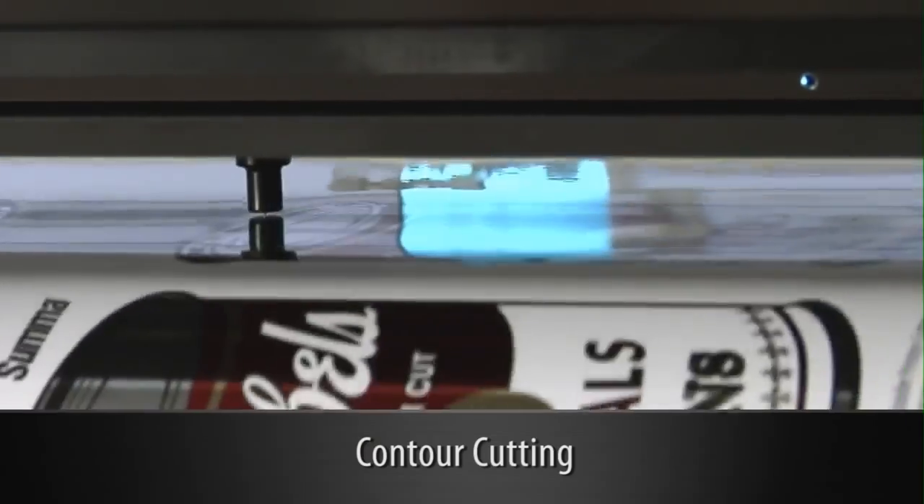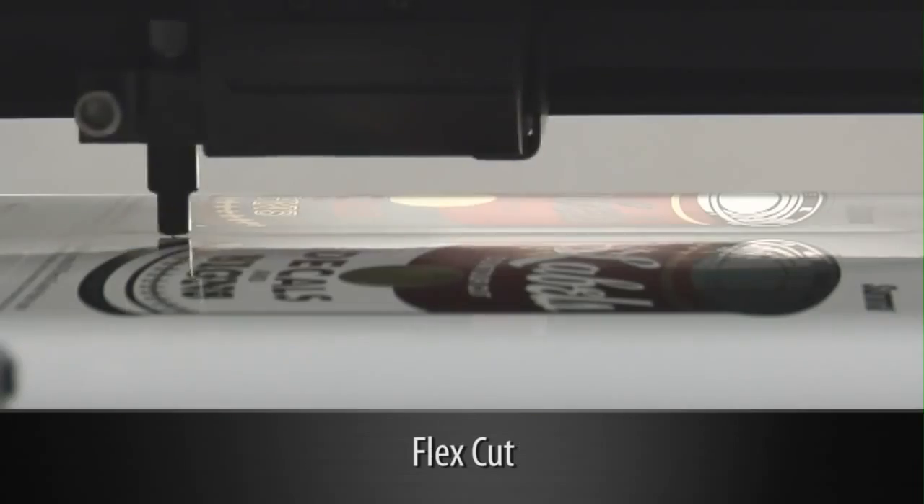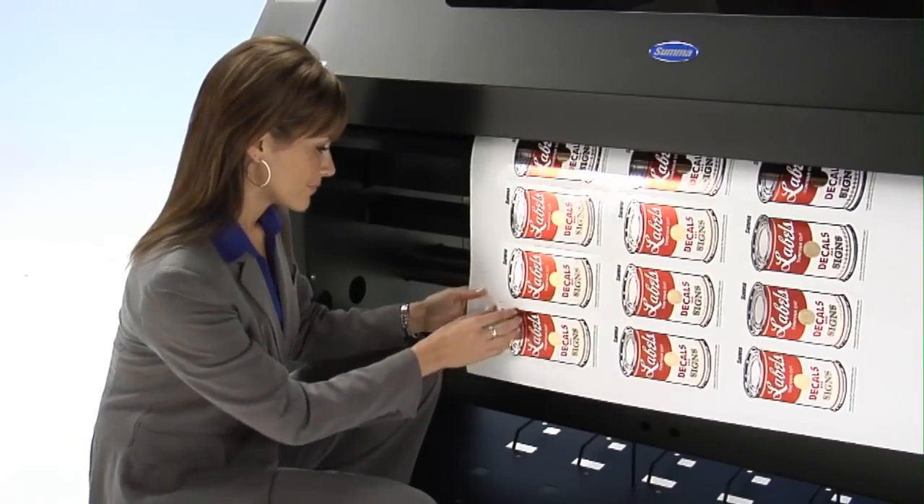Plus, with its built-in contour cutting system combined with SUMA's FlexCut finishing feature, you can produce precise die-cut installation-ready outdoor durable graphics and labels.